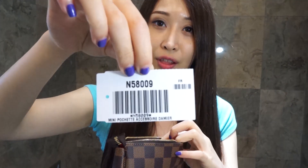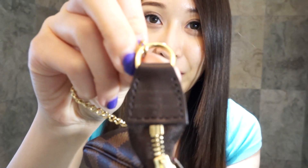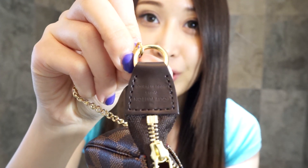Of course it comes with a little tag. The most exciting part is it's made in France! I'm really excited because all of my Damier Ebene items are from the USA except the little key pouch, but this is the second Damier Ebene item I have that's from France. So I'm really happy about this!